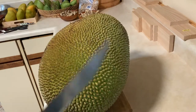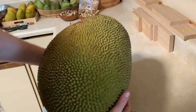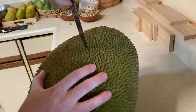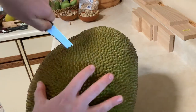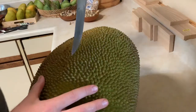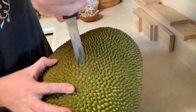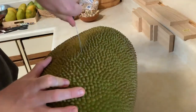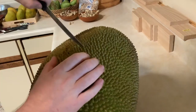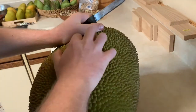But before you cut the whole thing in half, what you can do is test a little piece — you just cut a little circular piece, like so. Then you can try it and see how ripe it is.